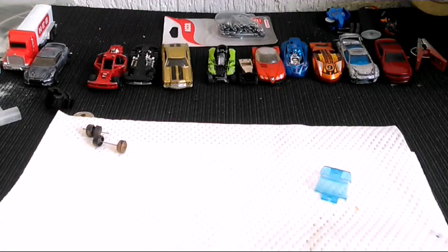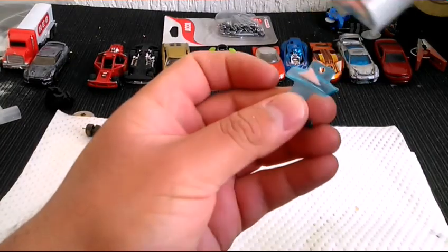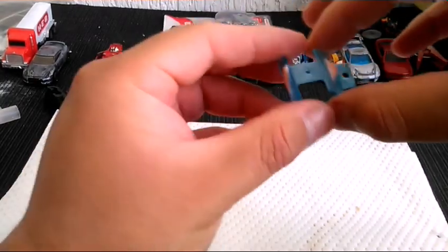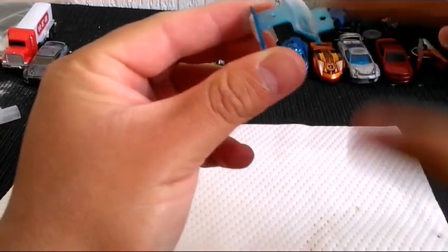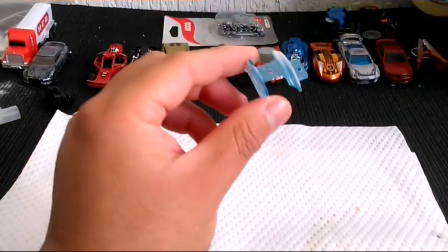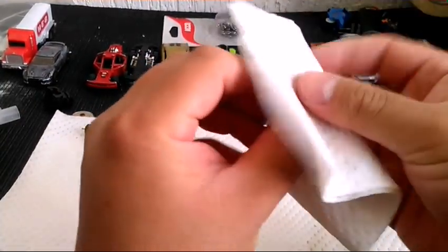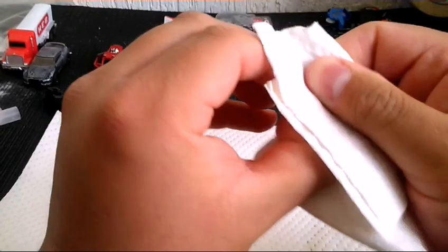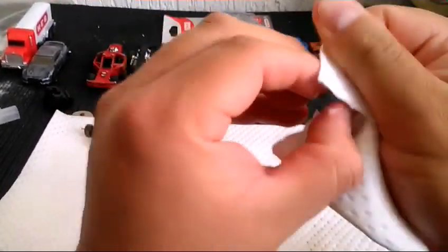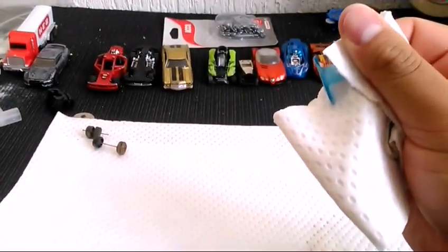Ahorita lo que vamos a hacer va a ser darle una ligera pulida a nuestro parabrisas y al medallón. Vamos a ponerle un poquito de polish, lo vamos a esparcir por todas las partecitas. Con nuestra toallita antiestática le damos una buena pulida a mano; no es necesario utilizar la herramienta rotatoria con esta pasta. Vamos a darle caña por unos minutitos y regresamos a ver cómo nos queda.